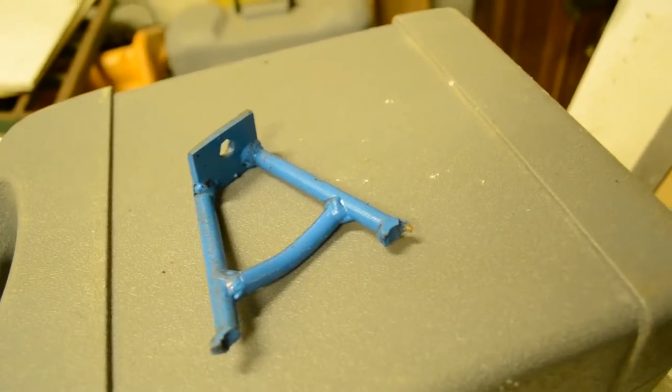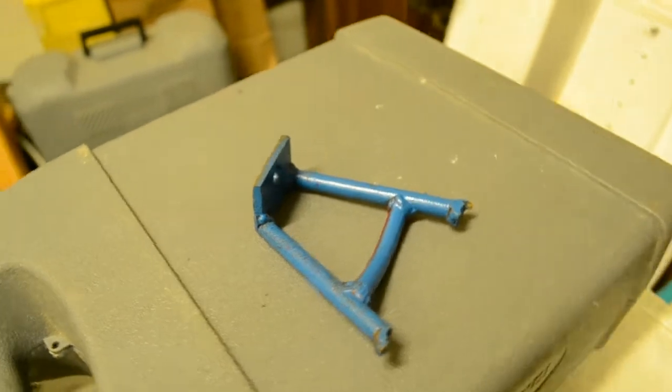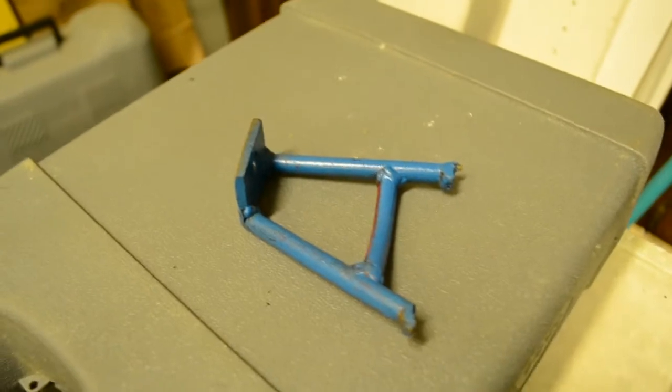Today I'll be showing you guys how to make a turbo support bracket on a 1994 Mazda MX-6. I'm going to be showing you how I'm doing it on mine — basically replicating this existing bracket.